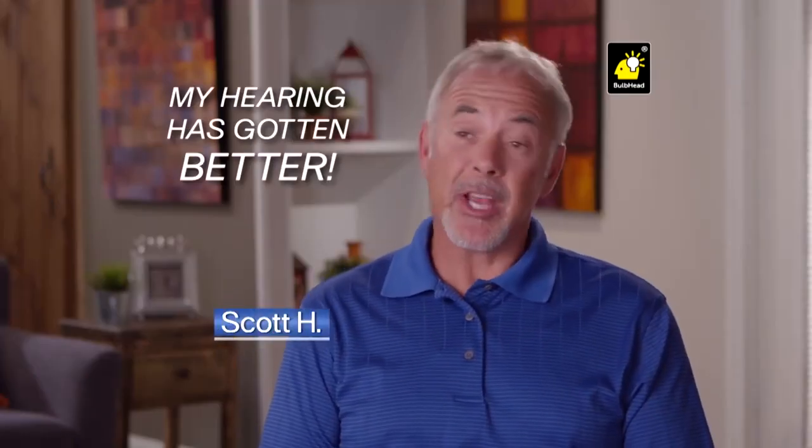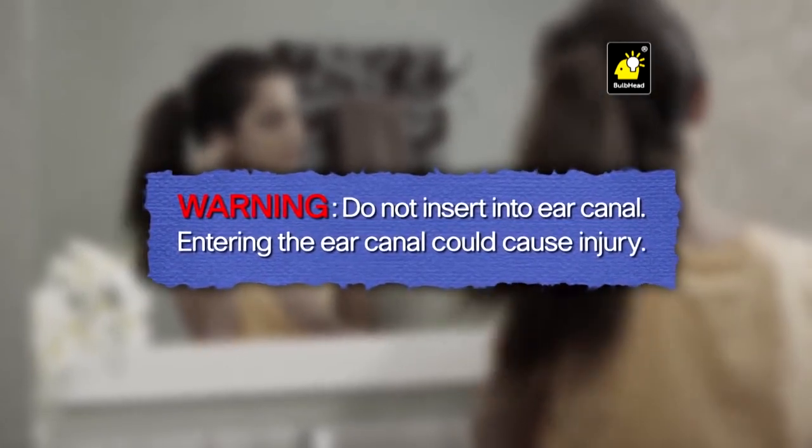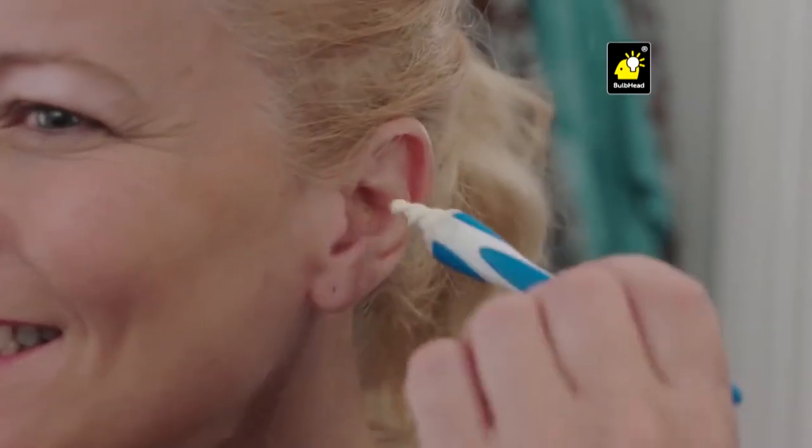With SmartSwab, my hearing's actually gotten better. So be careful. Cotton swabs are not made to go in your ear. It says so on the box. It's never been easier to clean your ear quickly and comfortably.